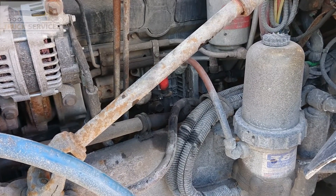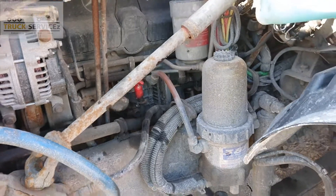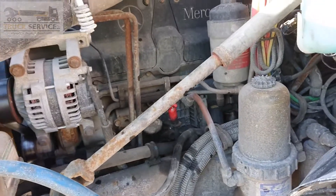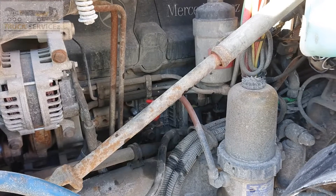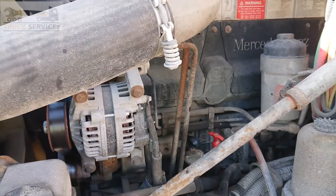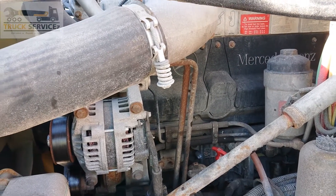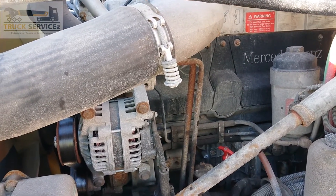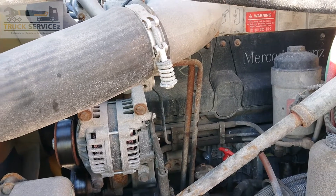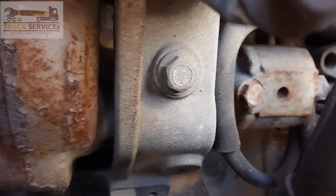I am from truckservices.com. In this video I am going to show you some air brake components. First of all, I am going to show you the air pressure governor and air compressor. There are two types of air compressors: one is engine-mounted, operated by a belt, and one is built into the engine, operated by gears. You can see this one is built into the engine — it is right here.